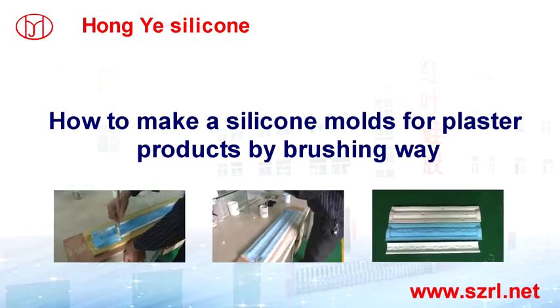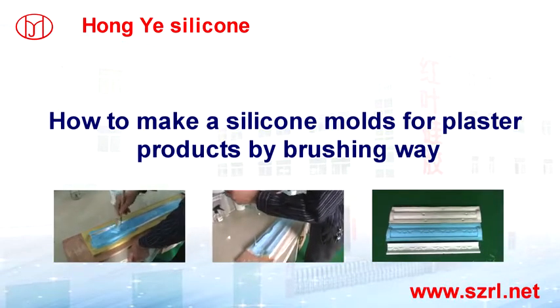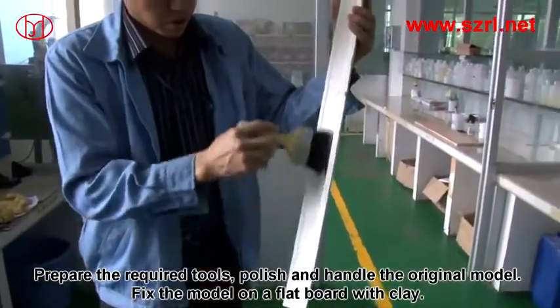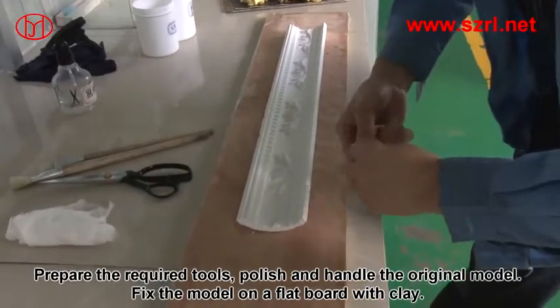How to make silicone moulds for plaster products by Brush & Way. Prepare the required tools, polish and handle the original model, and fix the model on a flat board with clay.